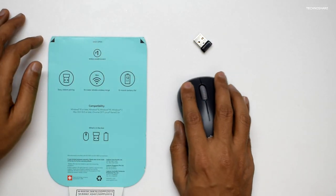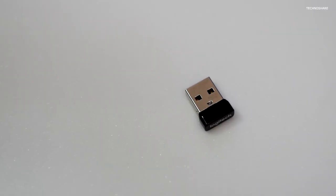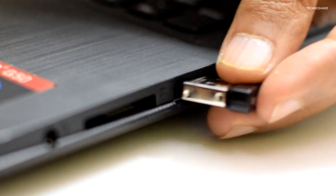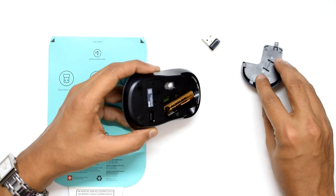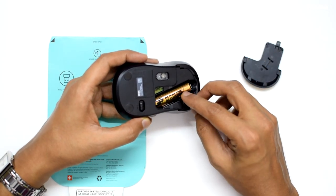either the left hand or right hand, and it's very easy to use. This nano receiver is pretty small — I can just plug it into my laptop and leave it there without fear of it getting lost. There is also a small slot inside this mouse where I can plug in the receiver when not in use.